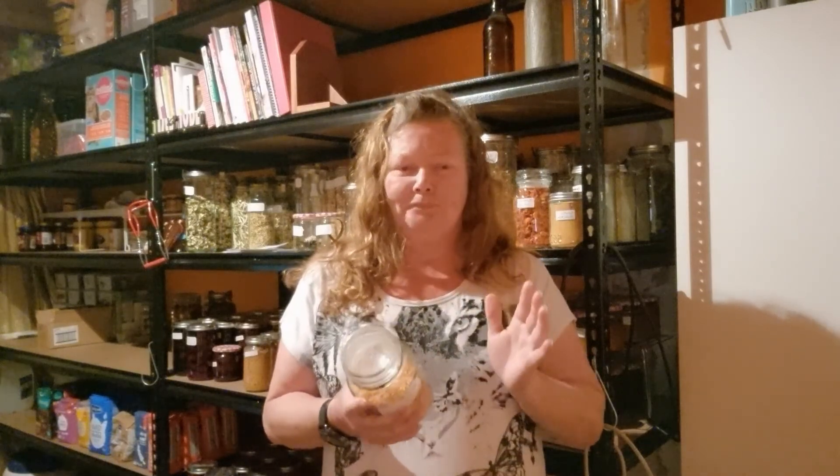I no longer have any of the carrot sticks from the video because I've actually already used them all up in cooking. There are videos I'm putting out on the ways I use all my dehydrated foods, so at the end of this video I'll link the playlist to my cooking list. You'll also see a couple of links through the video regarding the recipes for how I've used the different types of dehydrated vegetables.